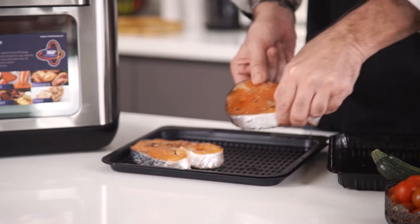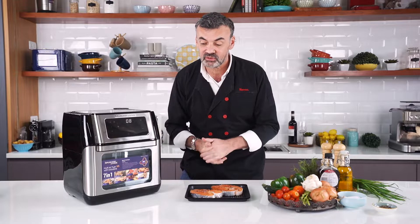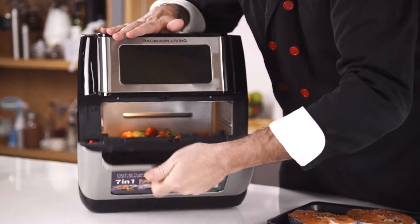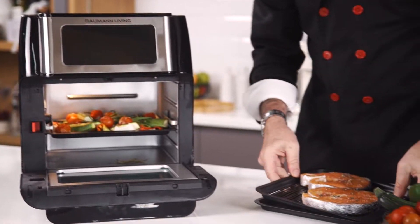Eight minutes before the end of the cooking I'm gonna add my salmon marinated in maple syrup. What I really like with Beaumont is the large 10-liter capacity and the front door. I can also dismantle everything and wash it, so it's super easy to maintain.